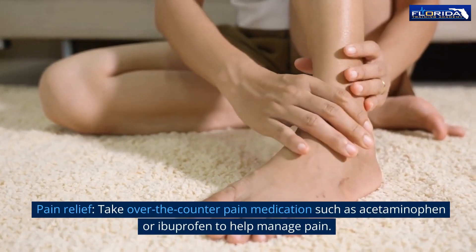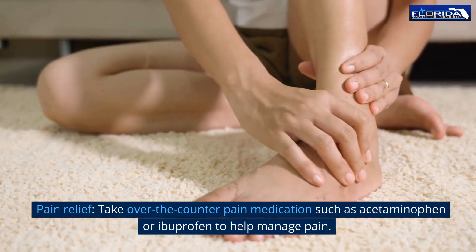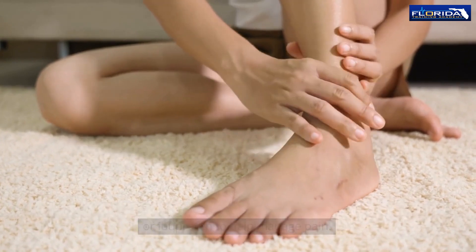Pain relief: take over-the-counter pain medication such as acetaminophen or ibuprofen to help manage pain.